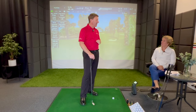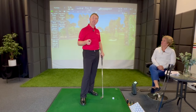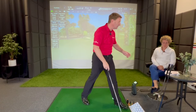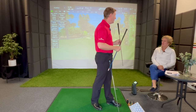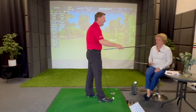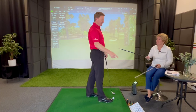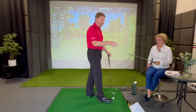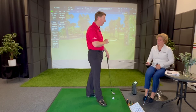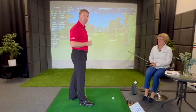We're going to do a comparison between steel shafts and graphite shafts. Just before hitting some shots, I've got a steel shaft and a graphite shaft here that I'm going to hand to Joe, because you've not really felt the difference between the two. The steel shaft is 100 grams and the graphite one is only 50 grams, but we're going to demonstrate the benefit to your golf swing and how it can help.